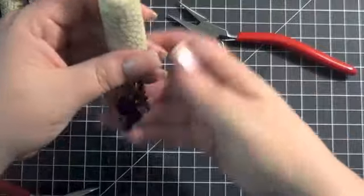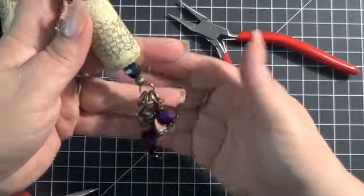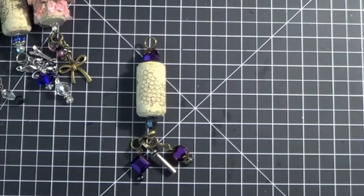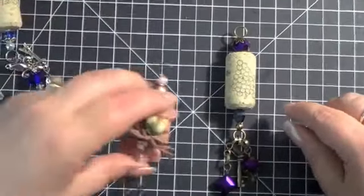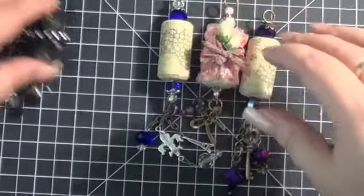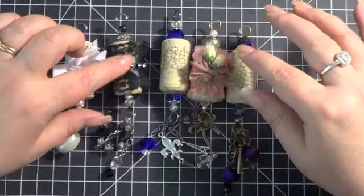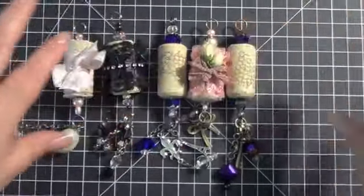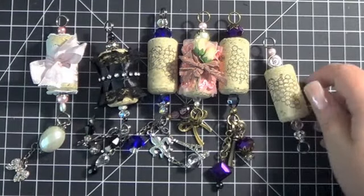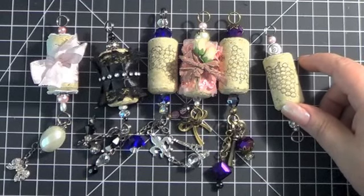These cork charms are so simple and easy. This would even be a great starting place if you wanted to get into making charm bracelets, because they don't require as much work — not as much bending or putting things on chain. You can use all your little bits and pieces; some of these came from my bucket of leftover project bits. Hopefully that gives you some good ideas. If you have any questions, leave them below. Thanks so much for watching, and I hope you're having a great day — bye!